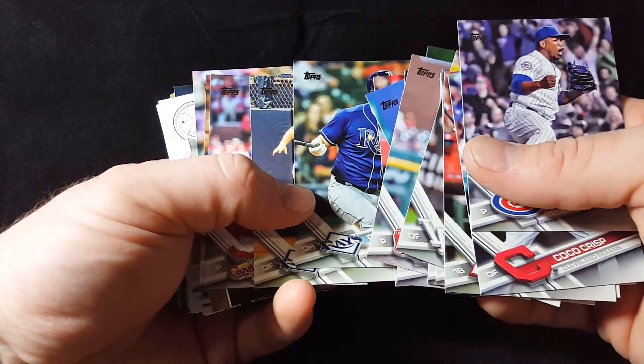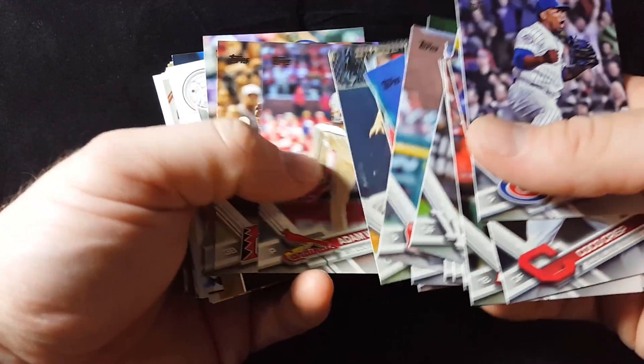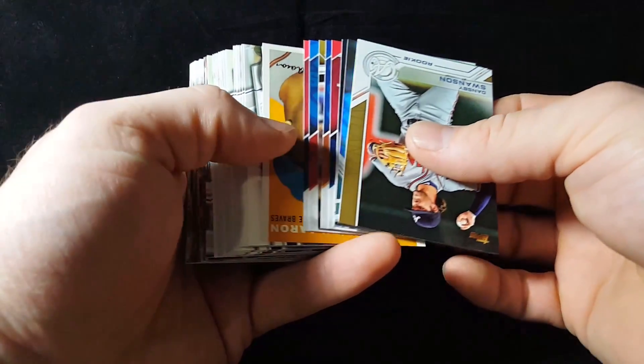Everybody who knows who Logan Morrison is will recognize how he looks. Steven Sousa Jr., Adam Wainwright, Jake Lamb, Carlos Beltran — that's the first chunk of base cards right there.